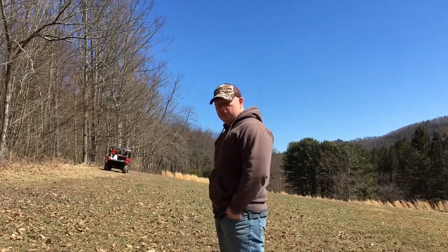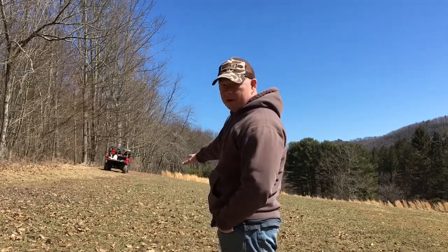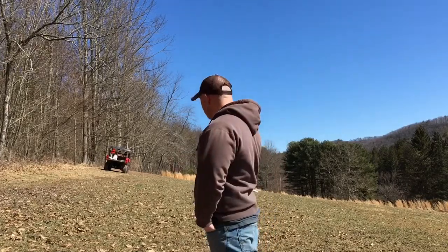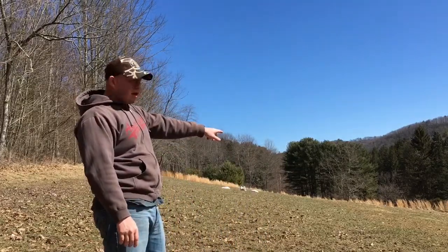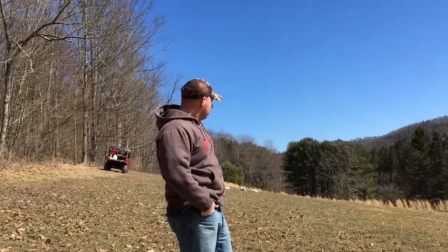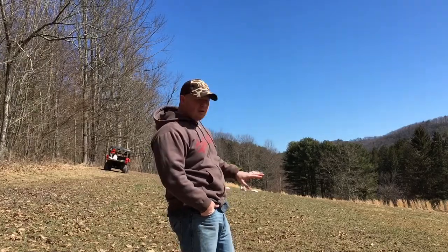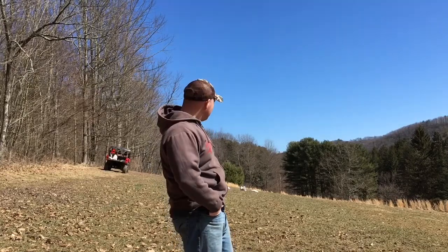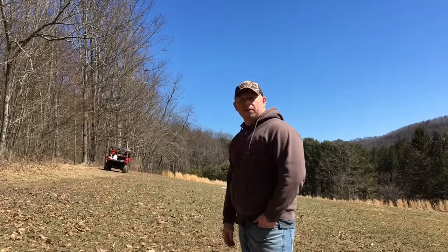Last year we had this food plot split up into two different sections. We had cereal grains and groundhog radish planted in this upper section of the field. Down here on the lower section we had a perennial white clover, ladino and Dutch white planted down here in the bottom. At one time this whole plot was nothing but white clover, ladino and Dutch white, but last year we decided to take this top section and do a little something different with it.